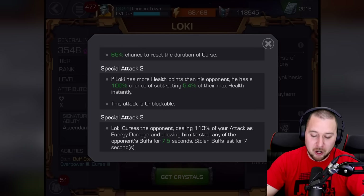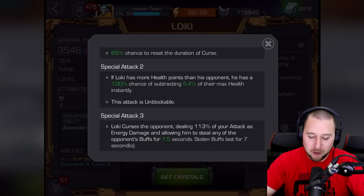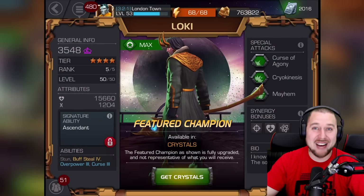Special two: if Loki has more health points than his opponent, he has a 100% chance to subtract 5.4% of their max health instantly, and this attack is unblockable! That's the one where ice comes out of the floor — very very cool. Special three — Loki's Curse: Loki curses the opponent, dealing 113% of his attack as energy damage and allowing him to steal any of the opponent's buffs for seven and a half seconds, with stolen buffs lasting seven seconds. Wow, that is absolutely awesome.